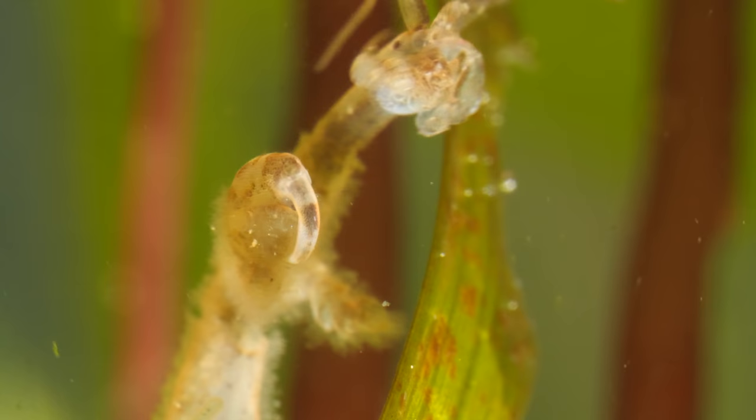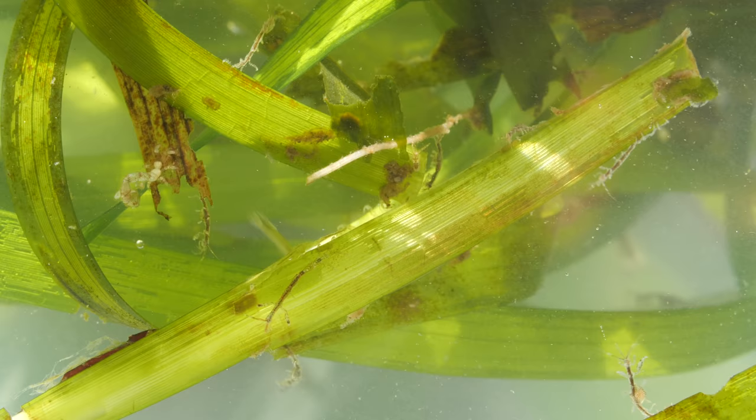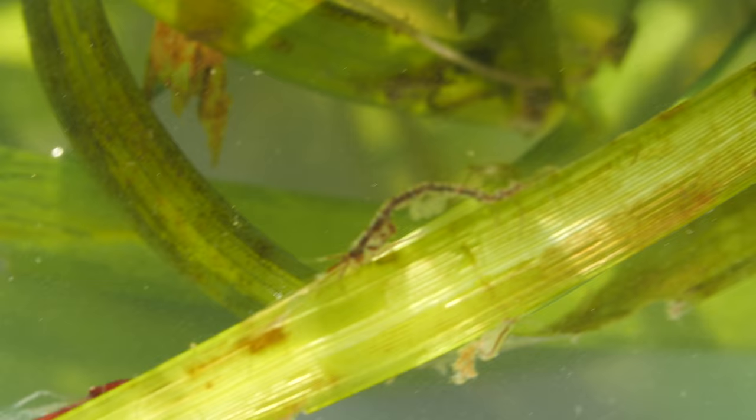Skeleton shrimp are not picky eaters. A lot of the time they're detritivores, which is a fancy way of saying they eat little bits of dead stuff. This is how these scrappy crustaceans play a crucial role in the food chain, busily breaking down detritus for smaller plants and animals. And on the flip side, they themselves are tasty bundles of energy for fish and crabs.